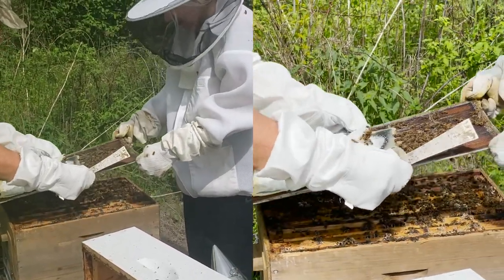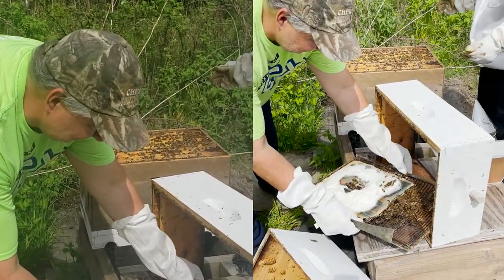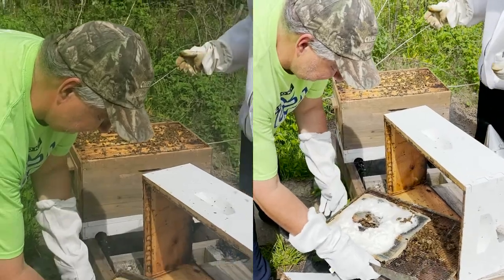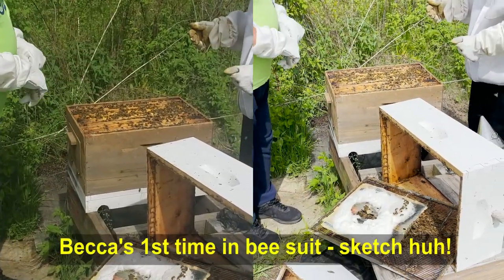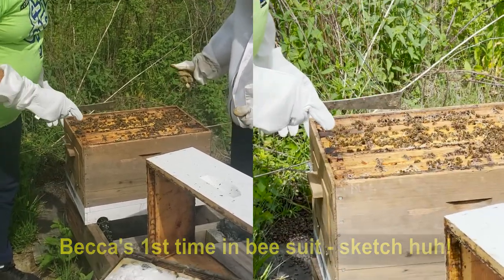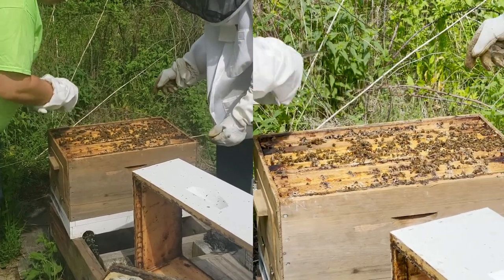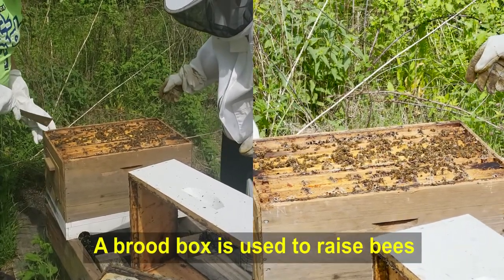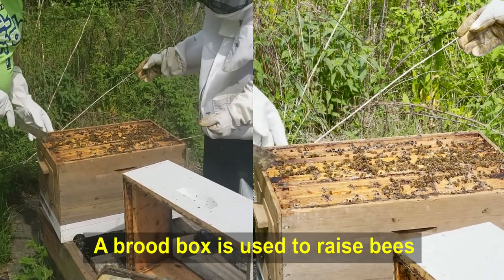Just take that off nice and gently and place it over here. They're swarming me — oh my god. Okay, so we're just going to take a couple of frames out of here to see what it looks like. Can you see this honey? You see the honey right there already? So they've already almost filled this box up, so it's a good time for us to move on to the next box.